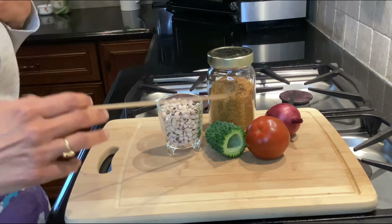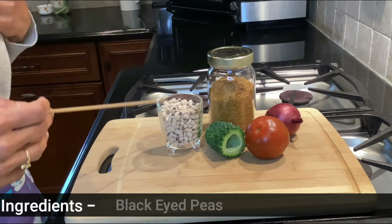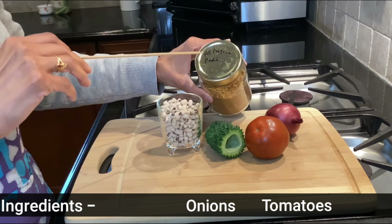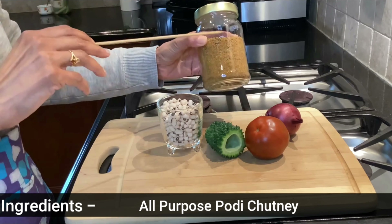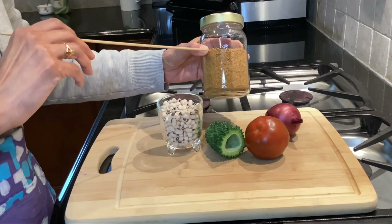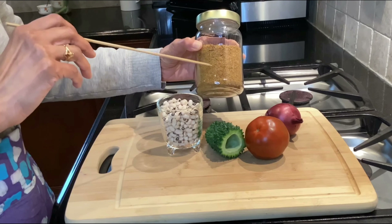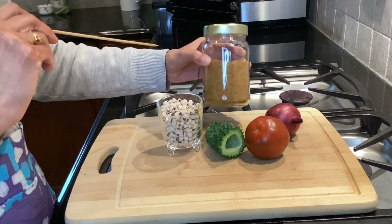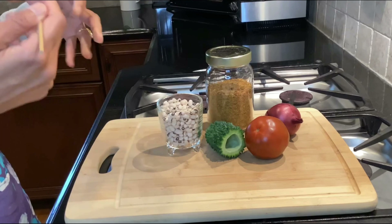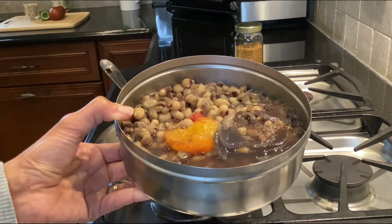To start, the ingredients are very simple: black-eyed peas, karela or bitter melon, tomato, onion, and my all-purpose podi — a dry chutney masala. I have shown the recipe in my special episode with Chef AJ, so make sure you watch that to see how I made this podi, which I'm going to use as a flavoring agent in this black-eyed karela curry.